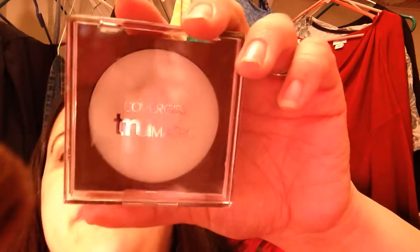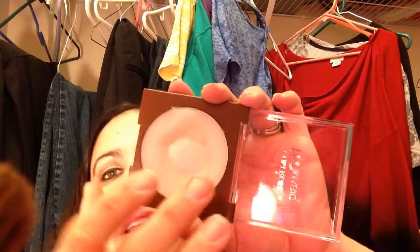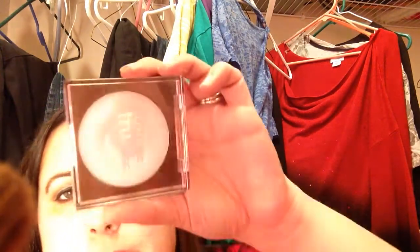Another thing that I have been using is this CoverGirl True Magic Primer. Honestly, I really, really hate this stuff. I hit pan on this in like two days — this is probably about a week's worth of usage and I don't use very much. I have to use my fingers because that little sponge thing that came with it was gross and nasty. I just don't like this stuff, but I'm still gonna use it up — it's not gonna take me very long.